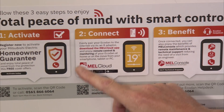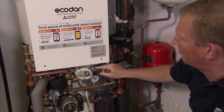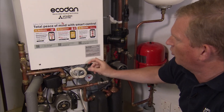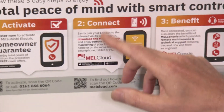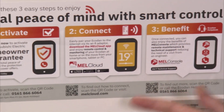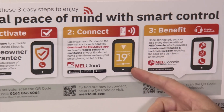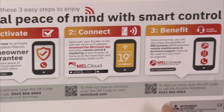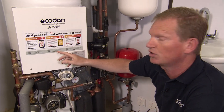Secondly, we have something called MEL Cloud, which is a wi-fi adapter incorporated in this bag. You unpack it and connect the wi-fi adapter to your router at home. This gives you remote control of your system via smartphone or web, where you can control the temperature, check your hot water, run reports — it really is smart control.